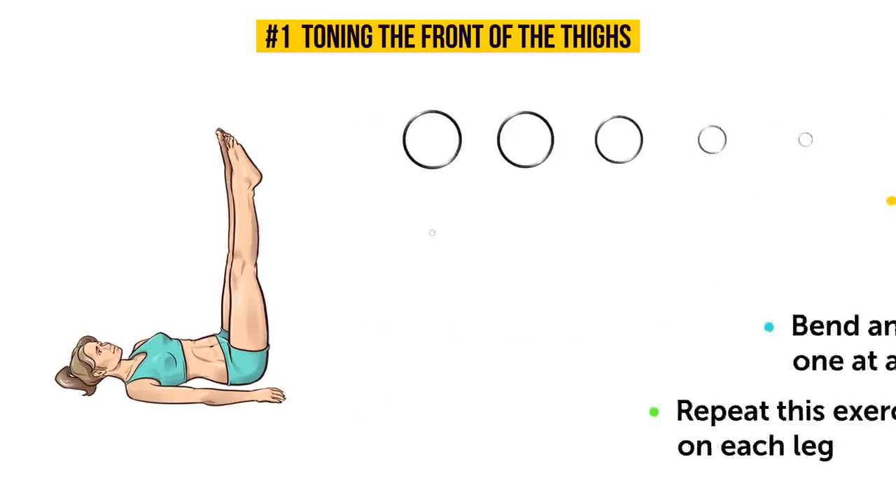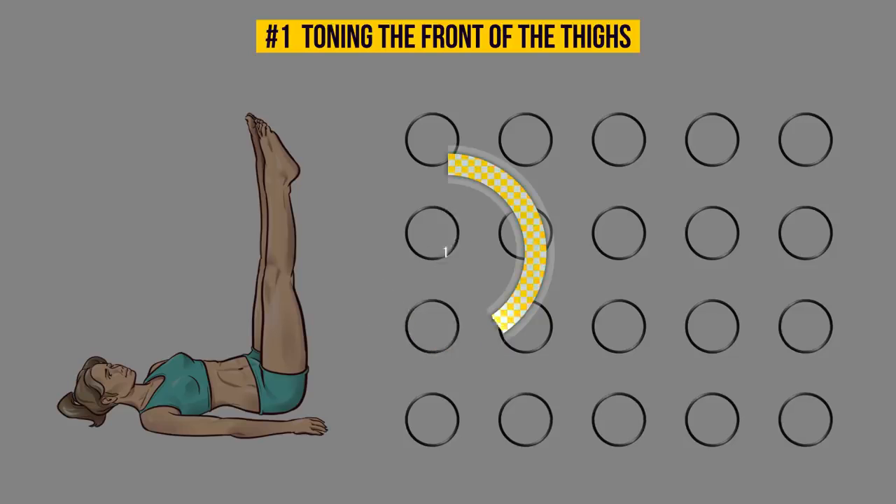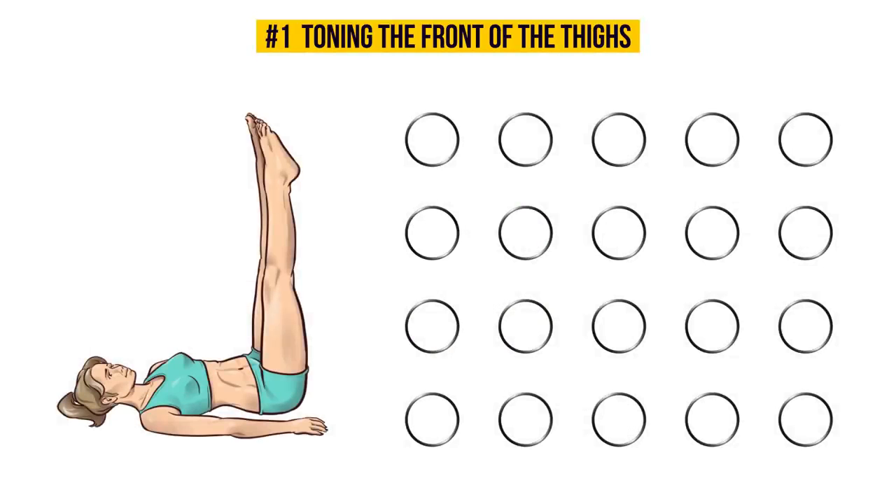Are you ready to try it? Let's do it! This exercise works and tones not only your quads, but also your knees and abs. Don't forget to keep your knees together and your thigh muscles tensed. Are you feeling the burn? That's a good sign — it means you're doing it right!